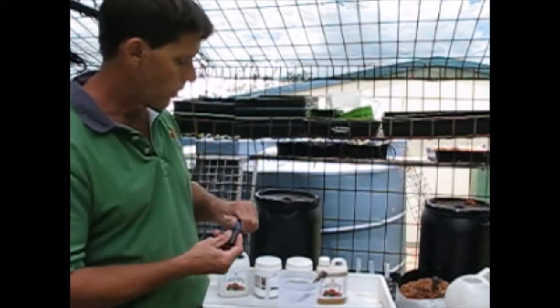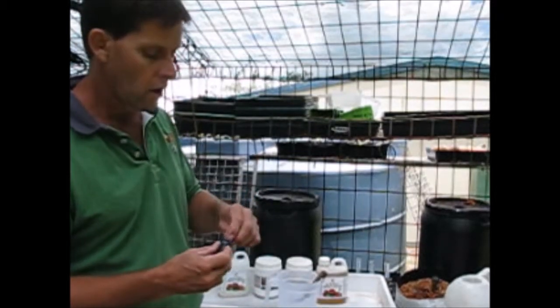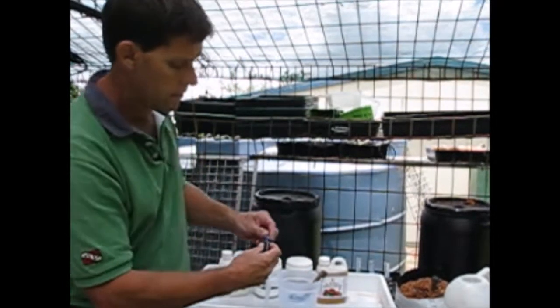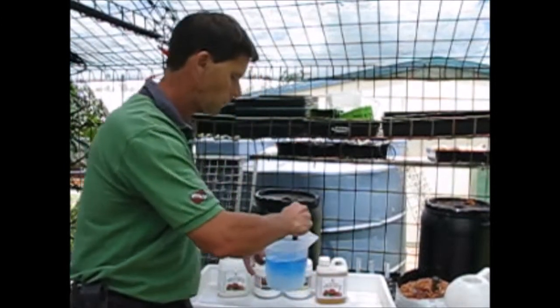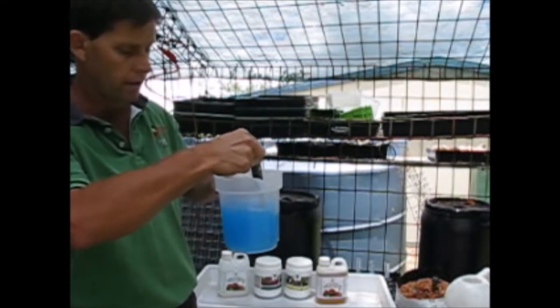The other thing I'm going to do is, because the Part B comes out quite a clear colour, I'm just going to add a couple of drops of blue food dye — just so we don't mistake it for water, so we know it's a mixed nutrient. Just a couple of drops in there and it makes a nice blue colour.